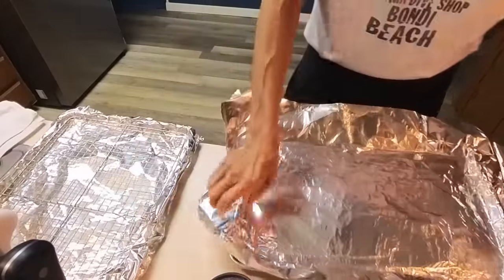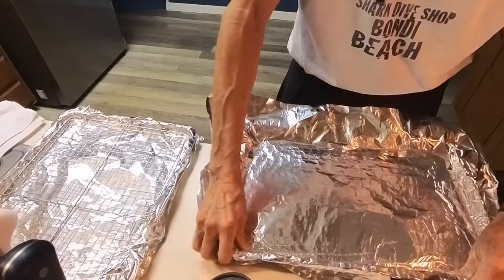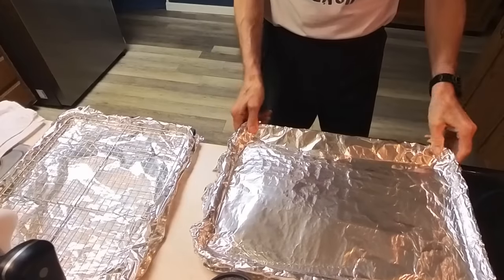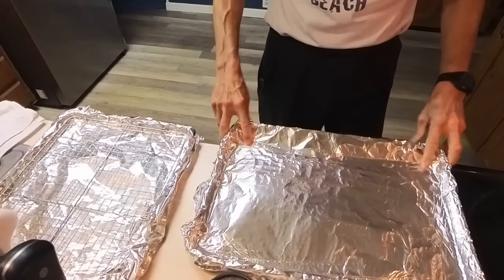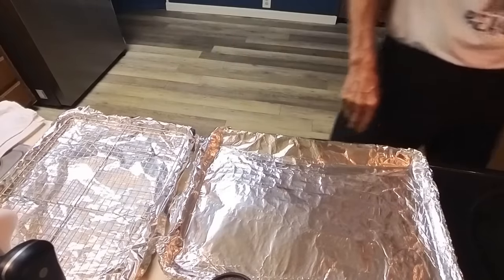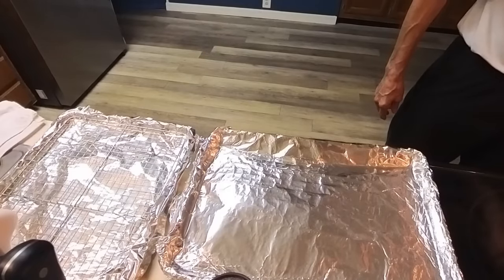Let's line these pans. I'm going to try to make this pretty easy and try a short cook of two to two and a half hours at 350 degrees. Let's preheat the oven to 350.